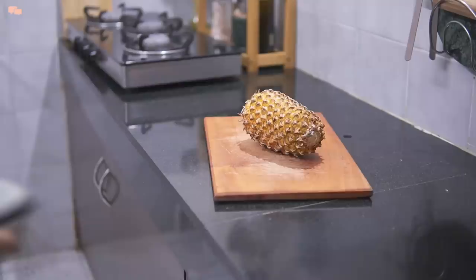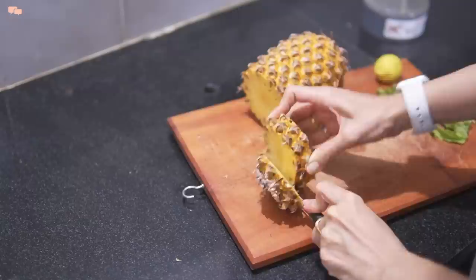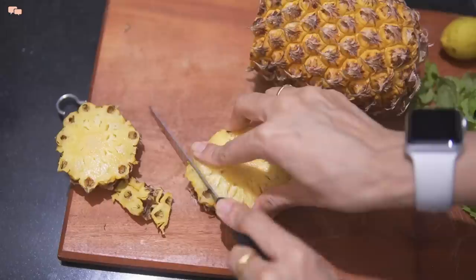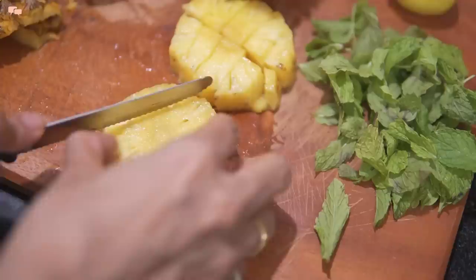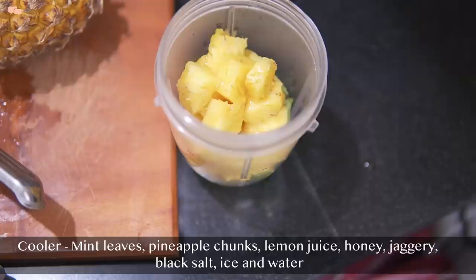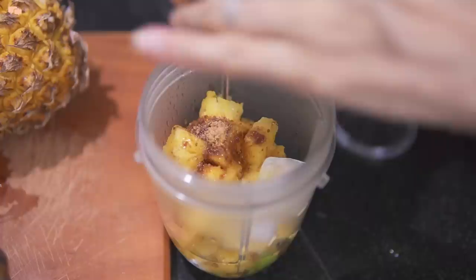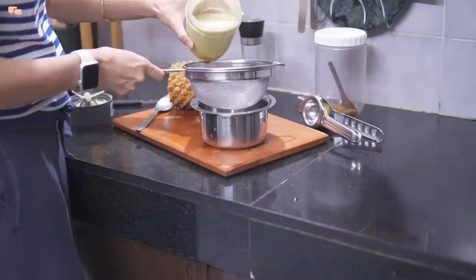Summer gets me excited for some good summer coolers, so today I thought of sharing this super delicious pineapple juice with you all. I'll take the peel off from the pineapple and cut it into small chunks. If you don't have pineapple, feel free to replace it with mango, watermelon, or musk melon. In the blender, add mint leaves, pineapple chunks, juice of lemon, honey, jaggery, and black salt as per your taste. Now add some ice and water and blend everything. Then strain this mixture nicely and serve it cold.